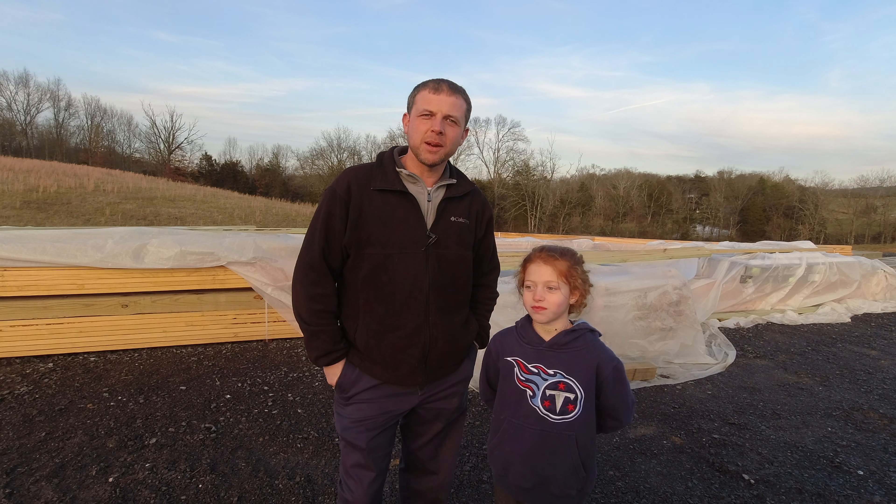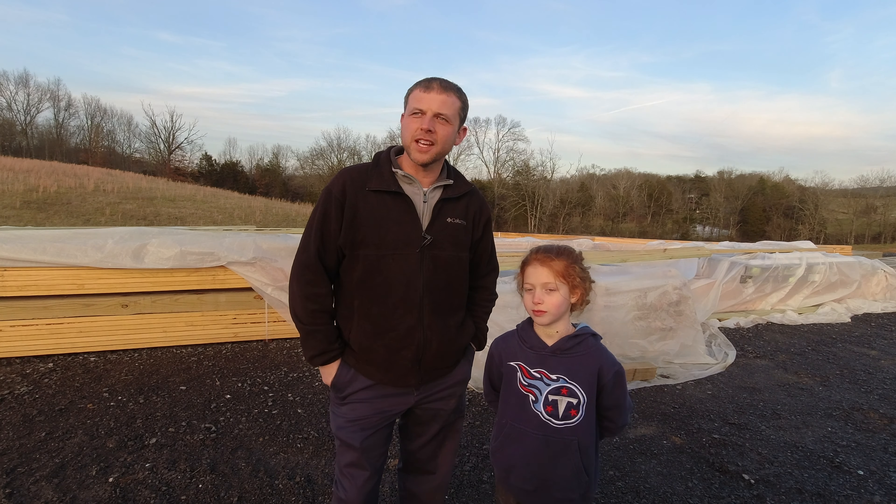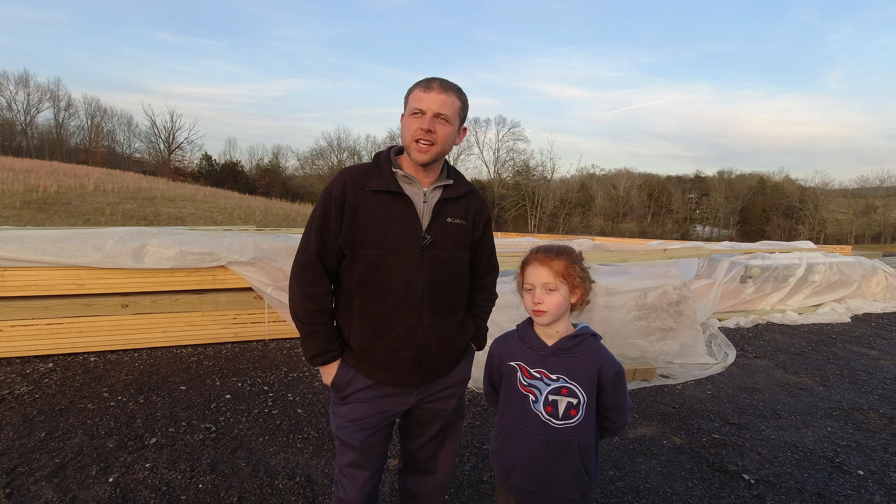My little right-hand gal here, she came up here with me tonight. Our pad's cut level and I've got some dirt piled up on the lower side. We've had a bunch of rain and snow, so the water's ponded up. We're going to take the excavator and cut a little drainage ditch to get that water to drain out.